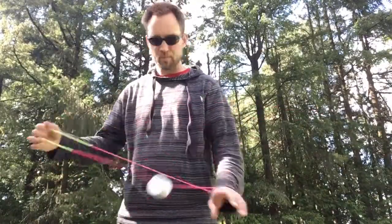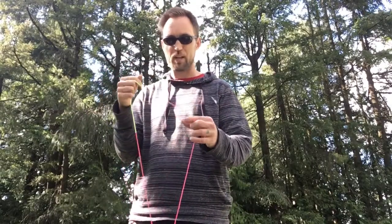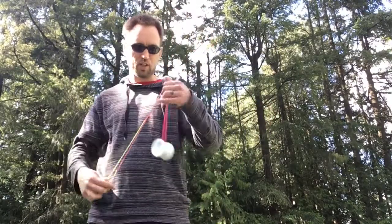All right, first up, get into your open loop, however you like to do that. If you have an extra wrap like I do, you'll need to do a trick to get out of that. Otherwise, full open loop, ready to start.